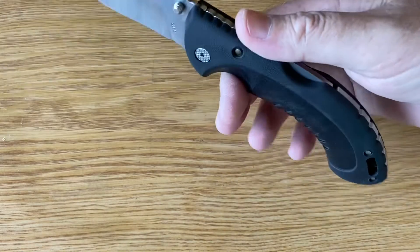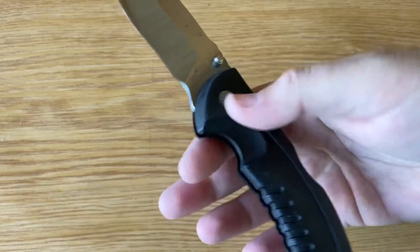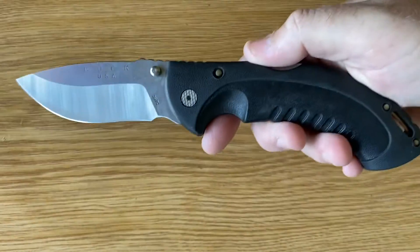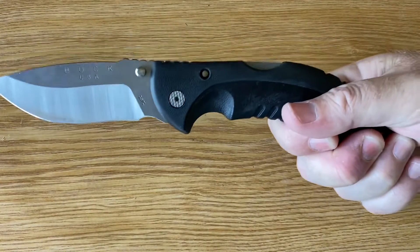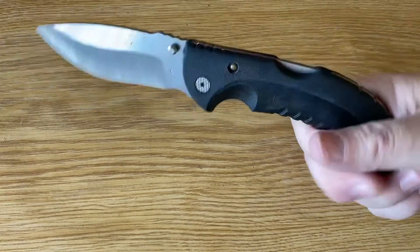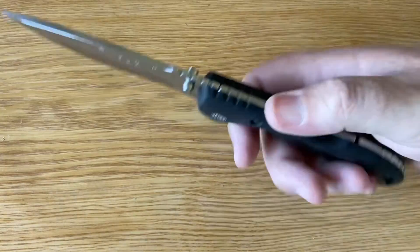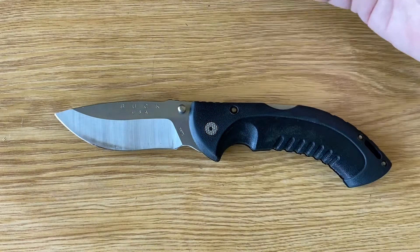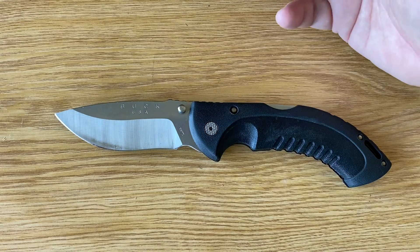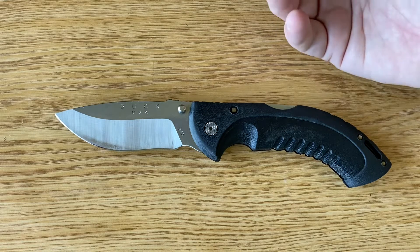The knife is quite well balanced I must say, but the handle is quite a bit longer than the blade. To me this would almost lean towards a chopping sort of action — if you look at being able to hold like that and chop through something, but I don't think that was necessarily the intention. Yeah, I like it. It's a nice blade. Buck have been making quality knives for many years, so I think this one should hold up pretty well, but I guess time will tell.